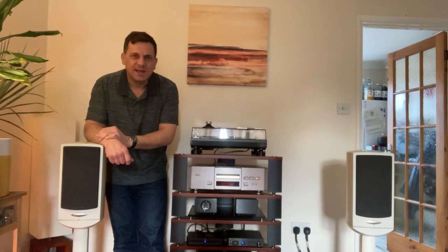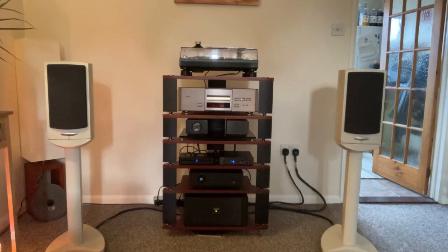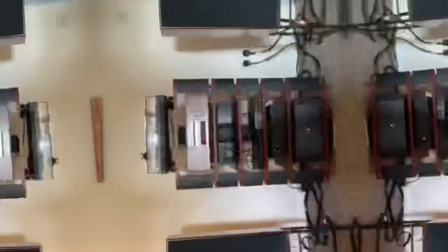Sometimes you have to change your speakers just purely out of curiosity, and that's kind of what today's video is going to be about. Welcome to the Dittin' Works YouTube channel. Today I'm going to talk about a pair of speakers made by Harbeth — the Harbeth SHL5 Plus.